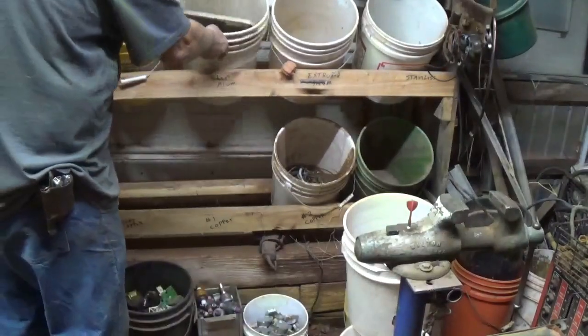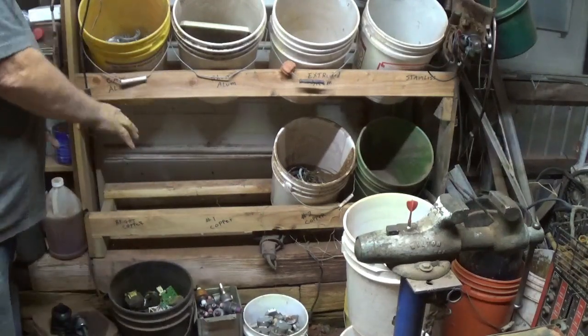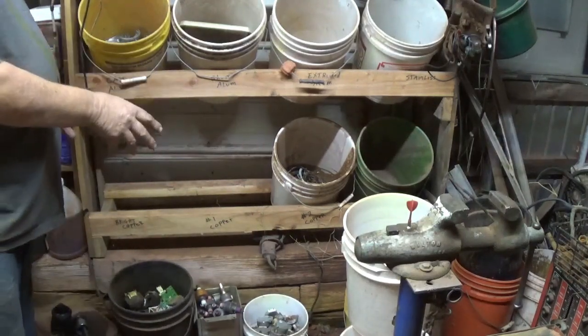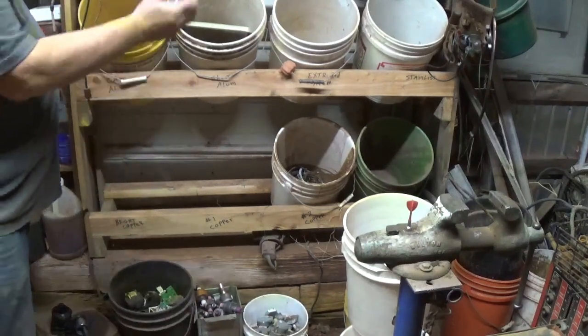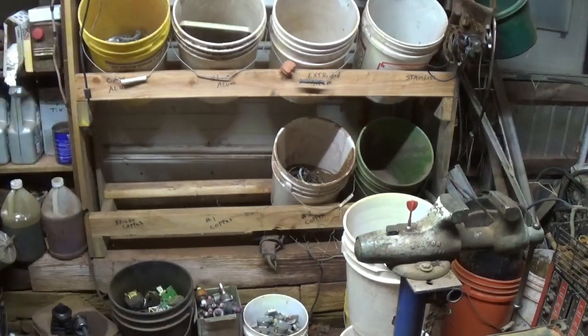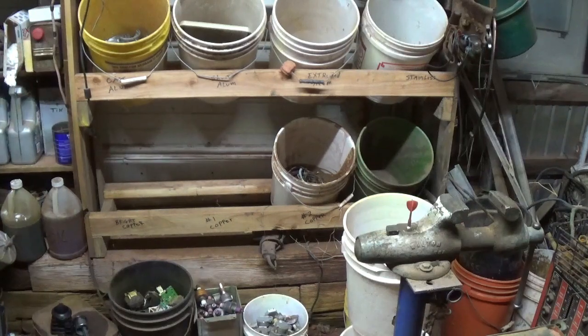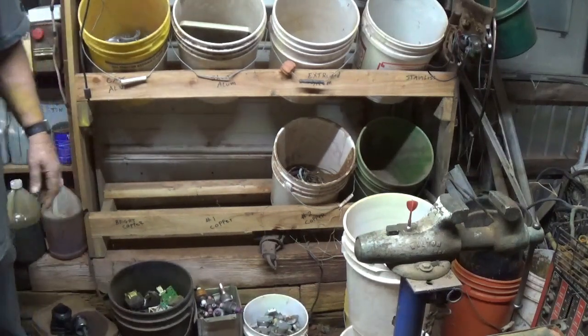The buckets sit in there just as pretty as you please. They've got a nice angle to them so you can throw stuff in, because you can't really stack them and get stuff in. But if you put them like this, you can still access them, throw stuff in — they're all basically on top of each other. You can have empty buckets or whatever stored up on top, put a piece of plywood up there if you wanted. Put lightweight stuff up on top and the heavier stuff on the bottom, so you're not reaching up high for the heavy stuff.